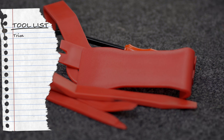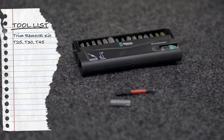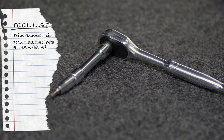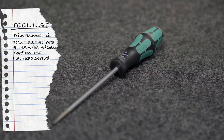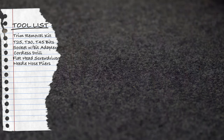We are going to need a few tools if we're going to pull this off. First is the trim removal kit. Second is T25, T30, and T45 torx bits — I also used a socket with a bit adapter — and a cordless drill. Then I used a flat head screwdriver and, last but not least, needle nose pliers.